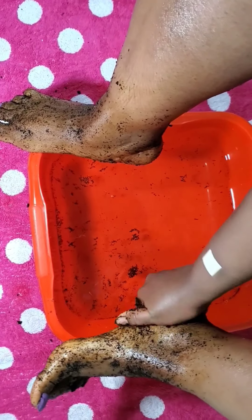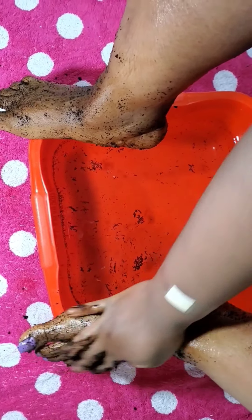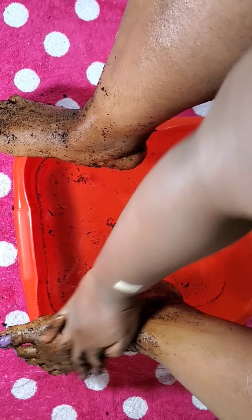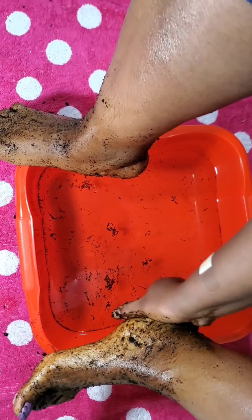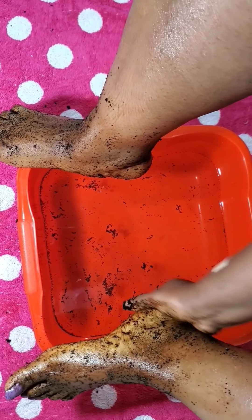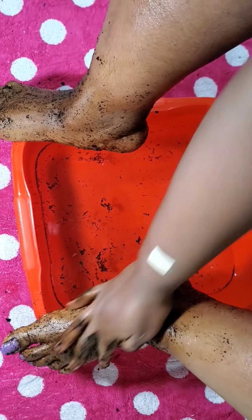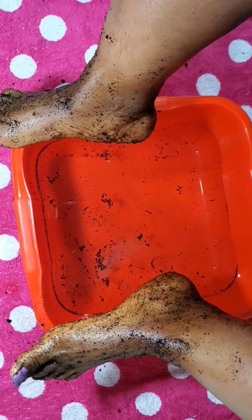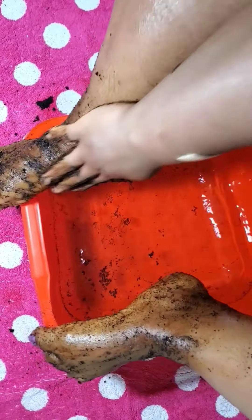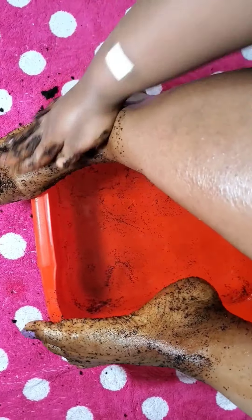You don't need any expensive tools or anything like that. Scrub very well — the end result will definitely shock you. It's a miracle! The combination of coffee, lemon, and baking soda is great. Please remember to share this with everyone. Let's help one another. Go down under your heel and everywhere.